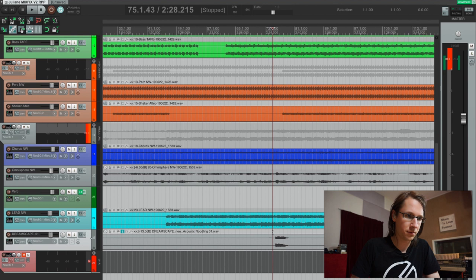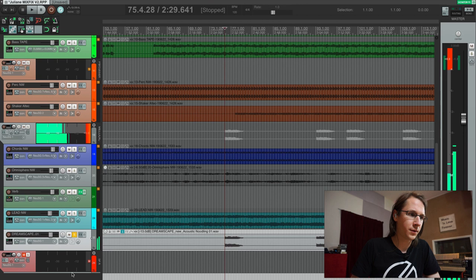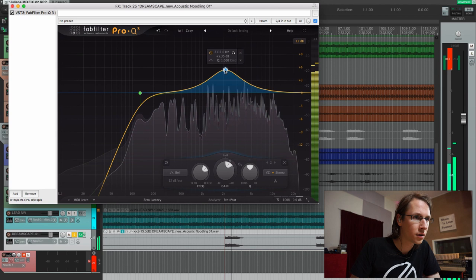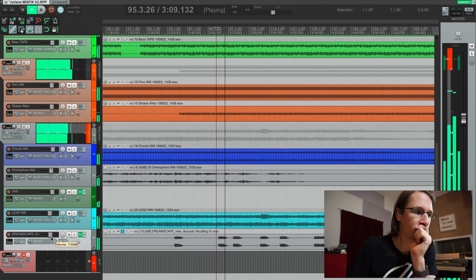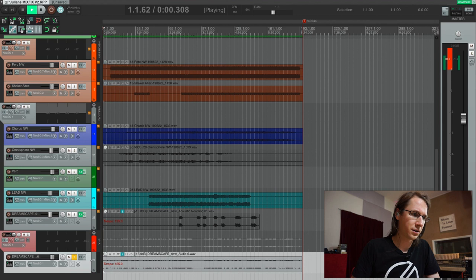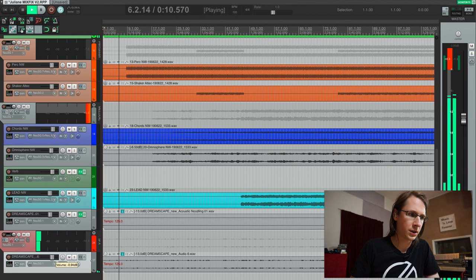Now there's a small thing here called acoustic noodling which also needs to be added. The first thing I want to do is add a low cut on it — something like this. Yeah, this is really a small noodle. There's one more channel I want to add — soundscape sound effects — and this one has to be really silent.